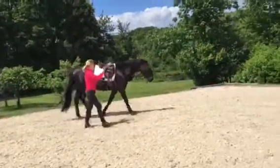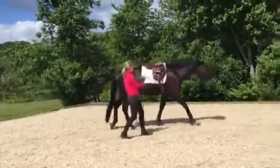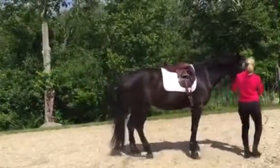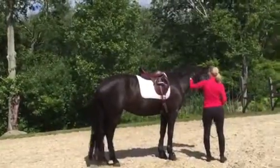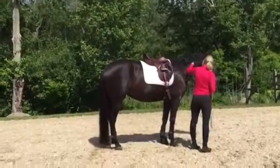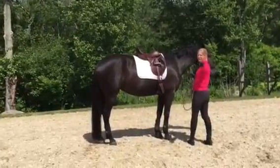Now bring her to a stop straight with a wiggle. You may have to walk up towards the nose to keep her straight. So we're still working on the stop straight — that's okay. I could totally see the difference.